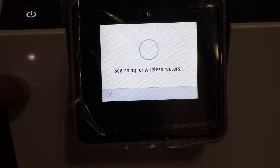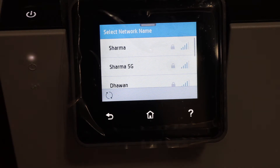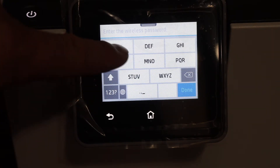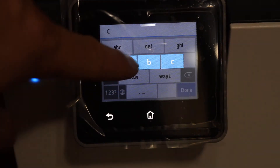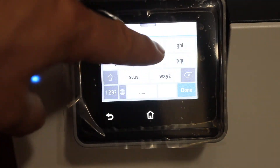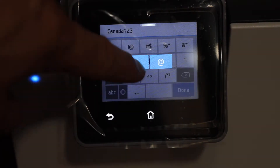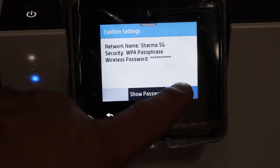The blue light is blinking, which means it is not connected to the Wi-Fi yet. Once it stays on, that means it is connected. Now look for your Wi-Fi network, click on it, and enter the password of your Wi-Fi.